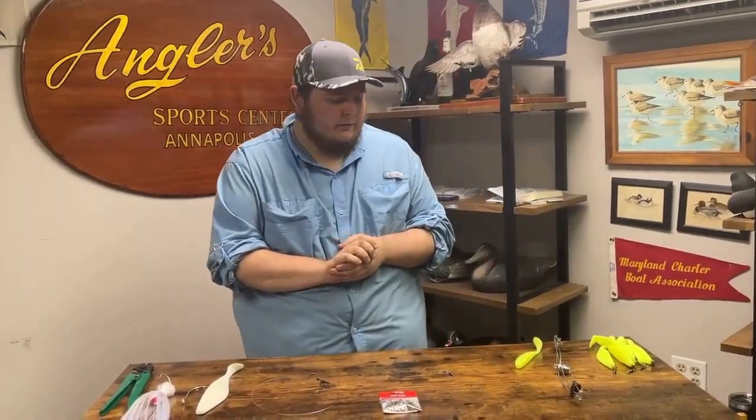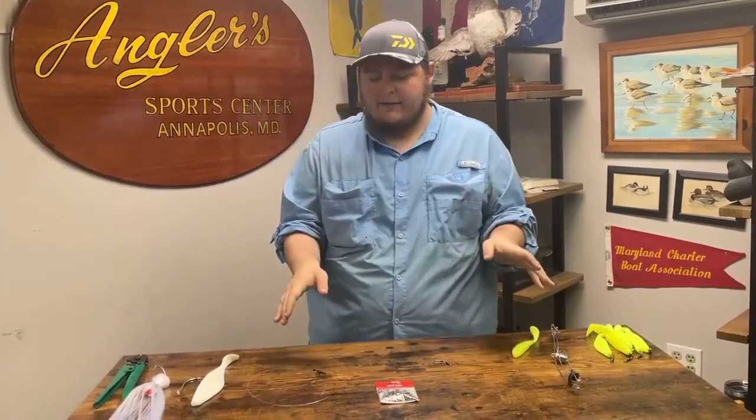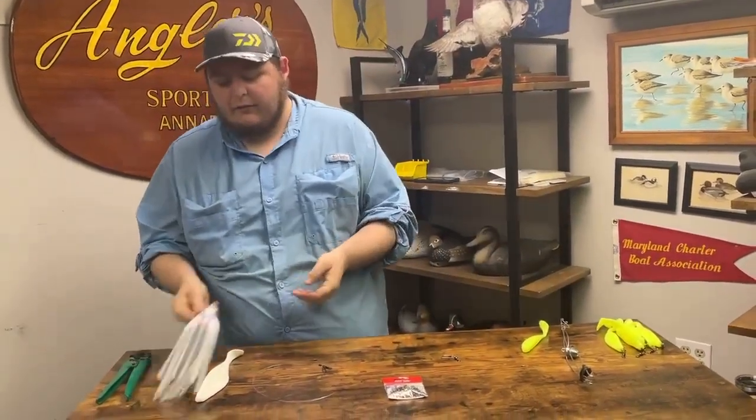How are we doing today guys? Sam here at Anglers, and today we're going to be putting together a little umbrella rig. I have a whole slew of things laid out in front of us and I'm just going to go over a few things that you're going to need for it.